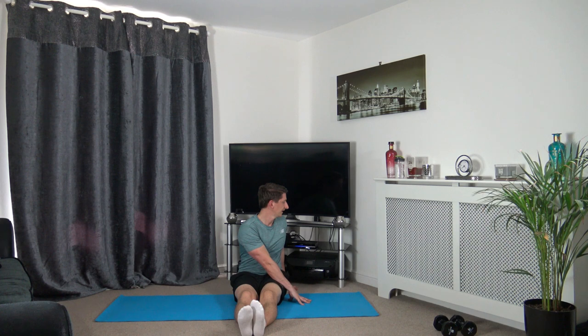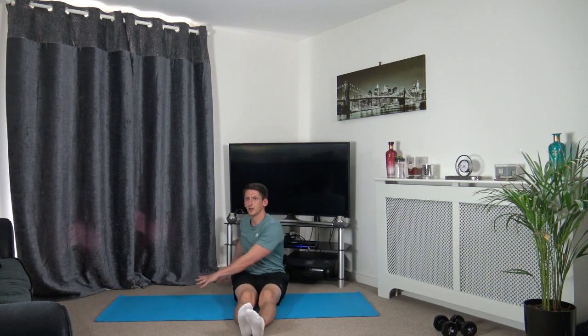Stick the legs out together and rotate around to the side — we're stretching out the obliques, which is down the side. Hold it there — breathe and relax. Let's change that over — come around to the other side. Super job, well done — just a few more seconds now.